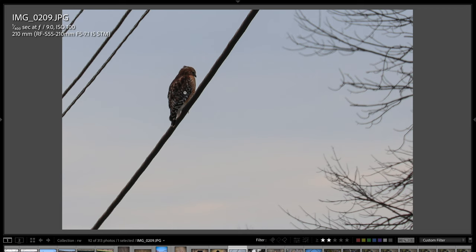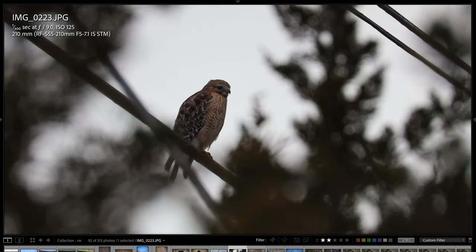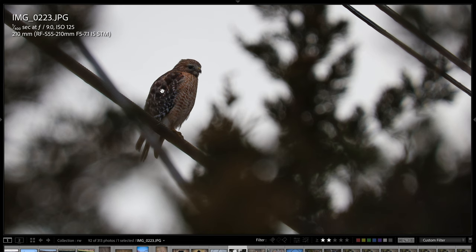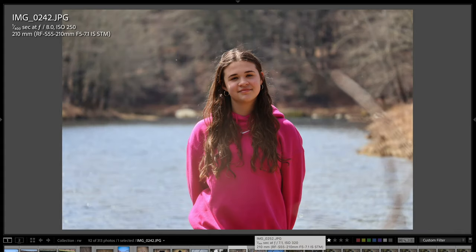This hawk was on a wire and I took a photo — this is cropped all the way in because I couldn't get that close to the bird. I then moved to the right and through trees, I was able to get another shot. The detail is pretty darn good considering I was shooting through trees and wasn't that close to the bird. Right after I took this shot, the bird flew away. I just took a quick snapshot of Layla to show you what it looks like if you want to use this in a portrait environment.